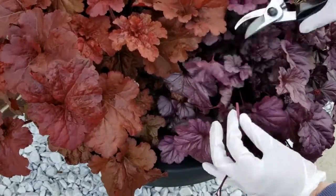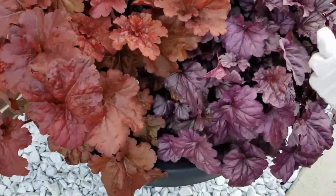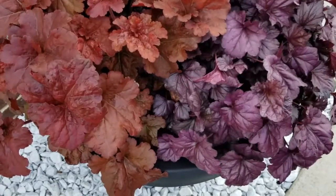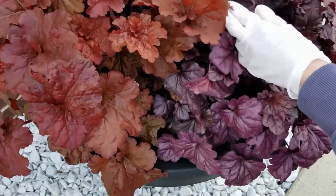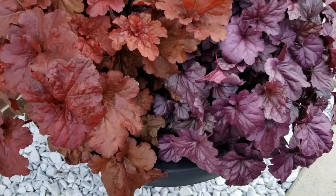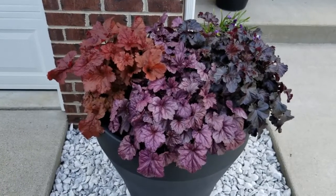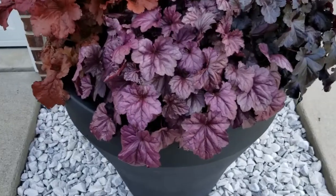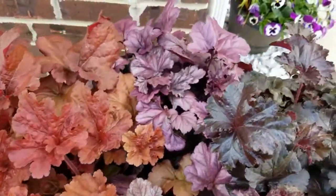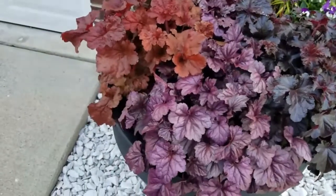To me, when the flower stalks just start coming up everywhere, the plant looks unkept and wild, so I prefer them gone. I really love the look of the plant for the color of the leaves, not really so much for the flowers. Let me know down in the comment section below what you prefer. Here's how they look with all the flowers gone — I just think they look so much better, just nice and tidy. All of these plants will continue to grow, put on more leaves and foliage, and I just think they look so fluffy and beautiful.